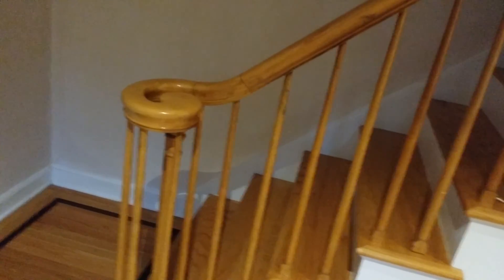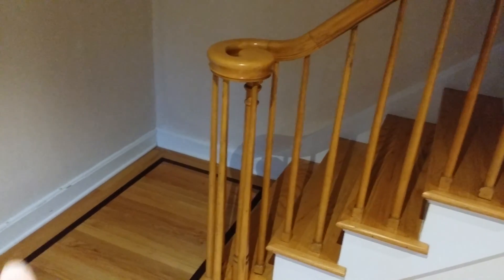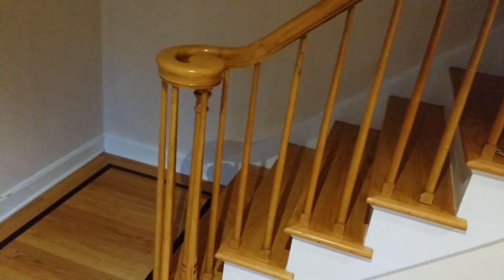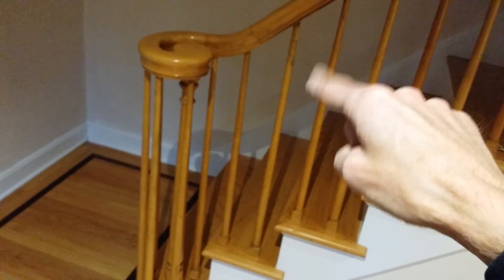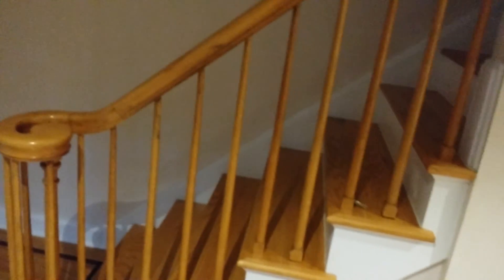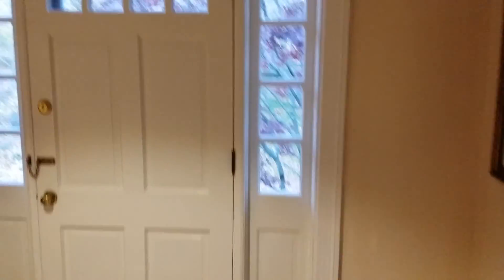We decided this railing is going to go mahogany. Instead of replacing it, we're going to match the floor color to the top and possibly paint these things white — give it a nice, fresh, clean, modern, updated look without spending a fortune. We're way below budget, which is nice.